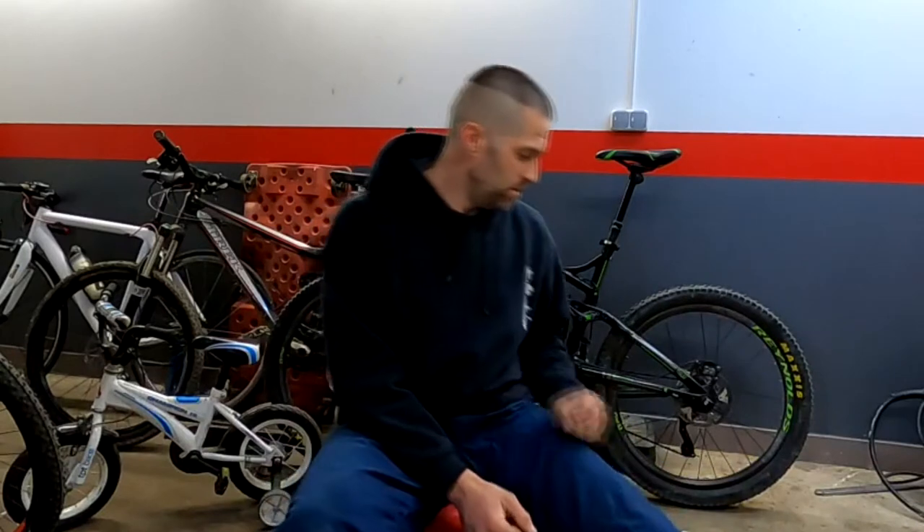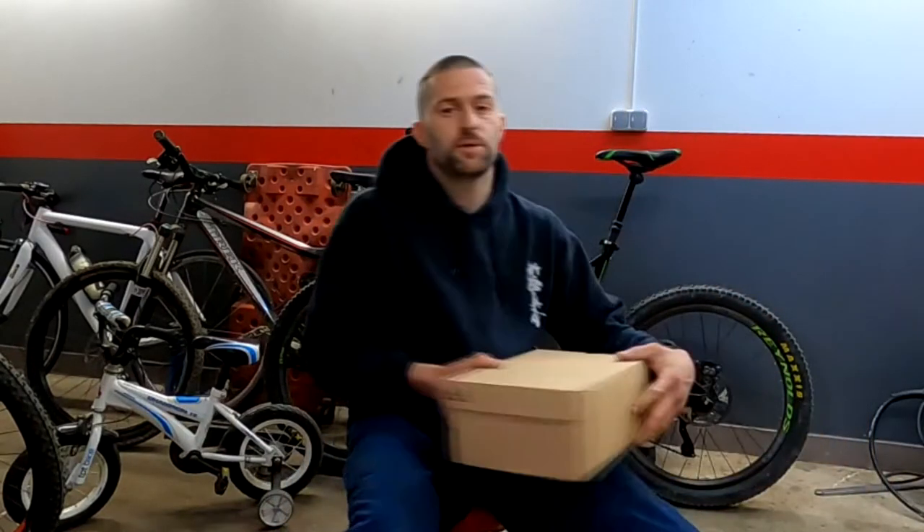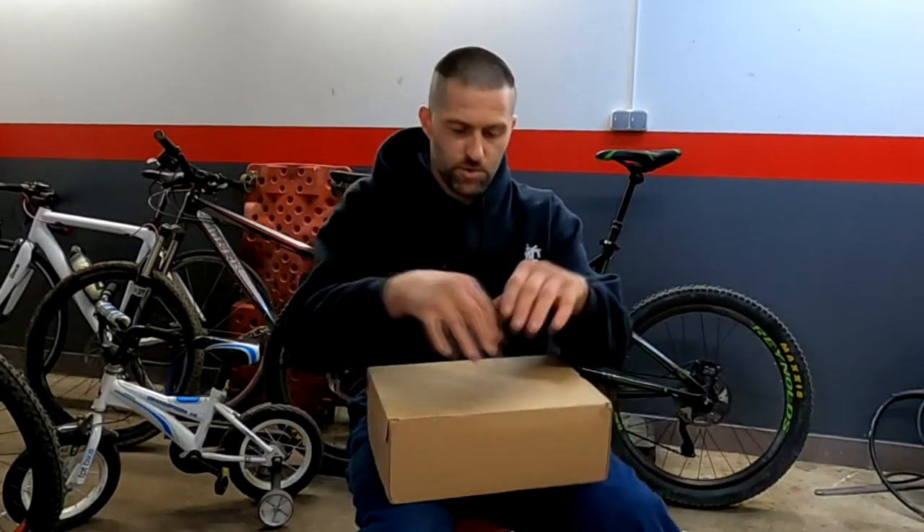Hello everyone, my name is Martin Singic. I am from Croatia and welcome to my first video about bikes. In this first video I will introduce you to 5.10 shoes. Until now I was riding a bike in regular shoes like Salomon, Adidas, Nike, and whatever I got.